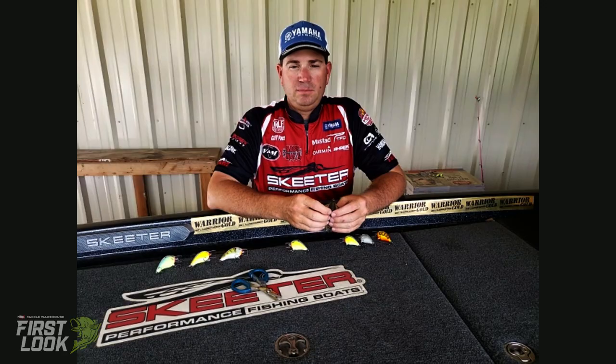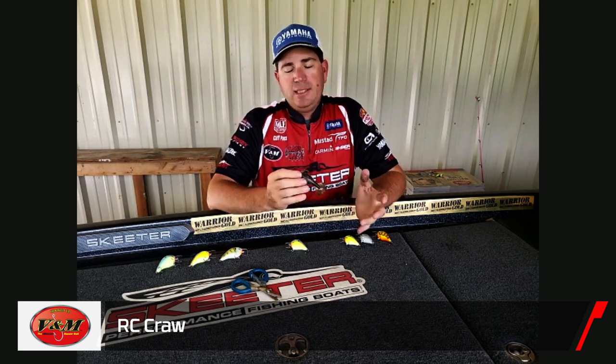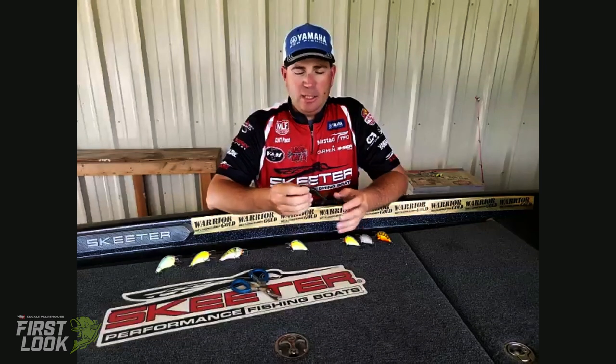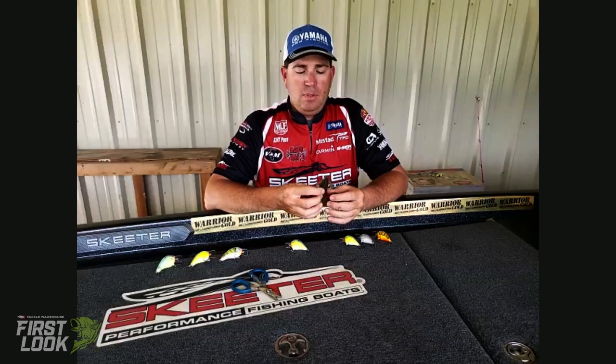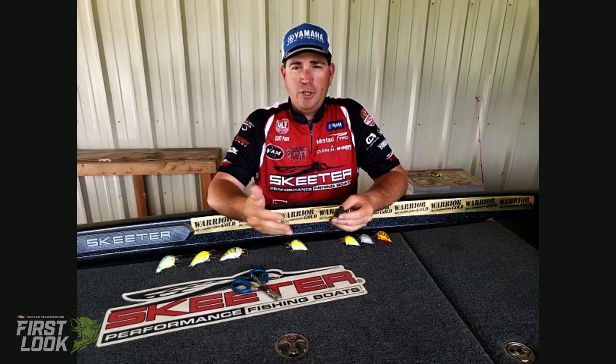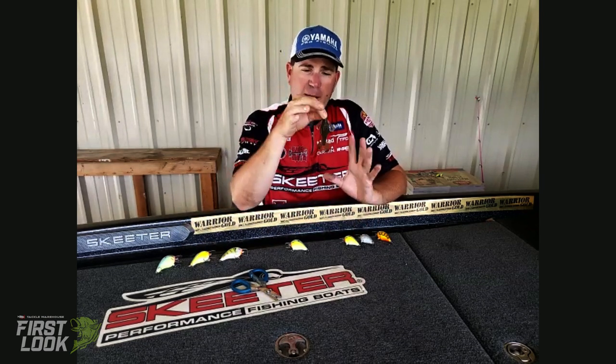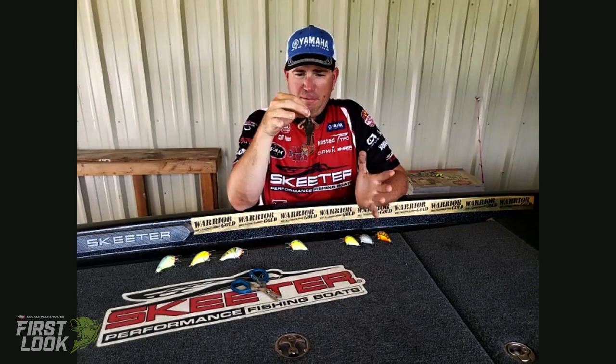So Cliff, we've got you today to go through some baits from two different brands. First up is some soft plastics — the V&M RC Crawl. The RC Crawl is kind of a combination soft plastic, and the reason I say that is because you can do a lot of things with it. Versatility in soft plastics is important — the more I can do with one bait in my boat, the less I have to carry.